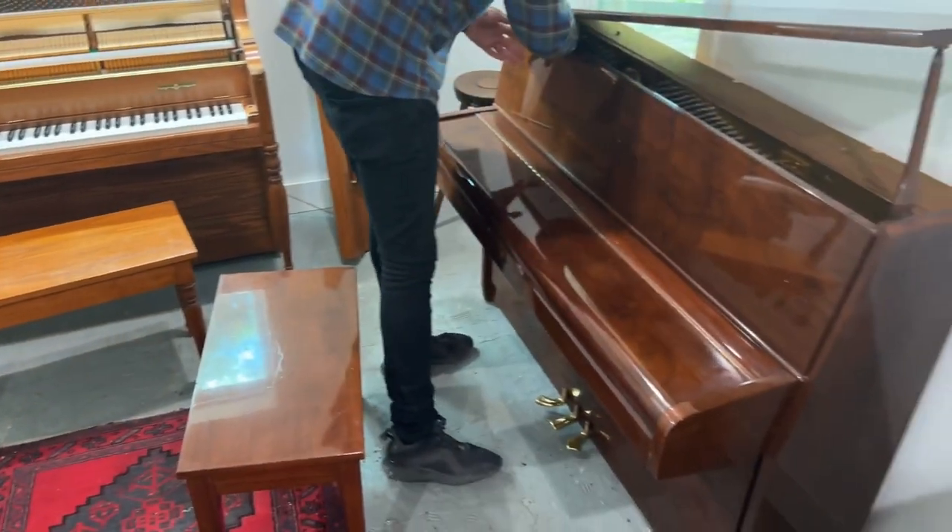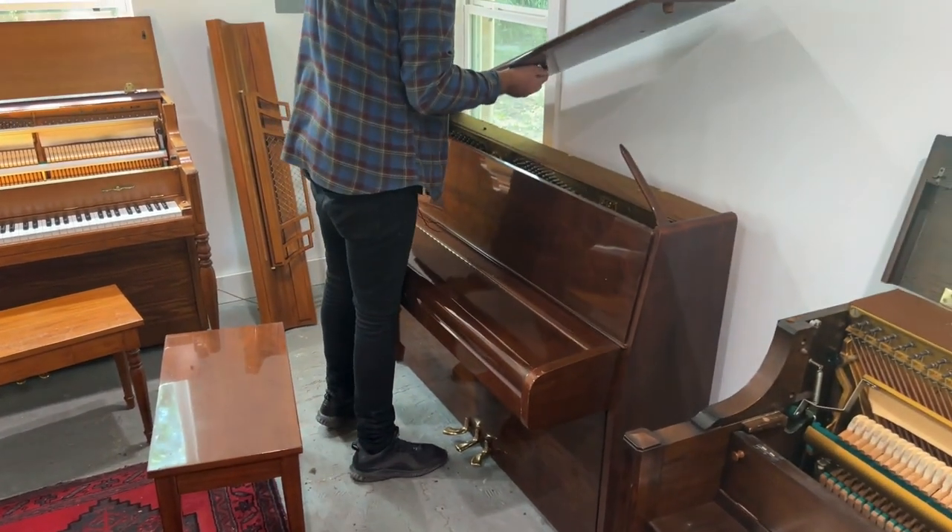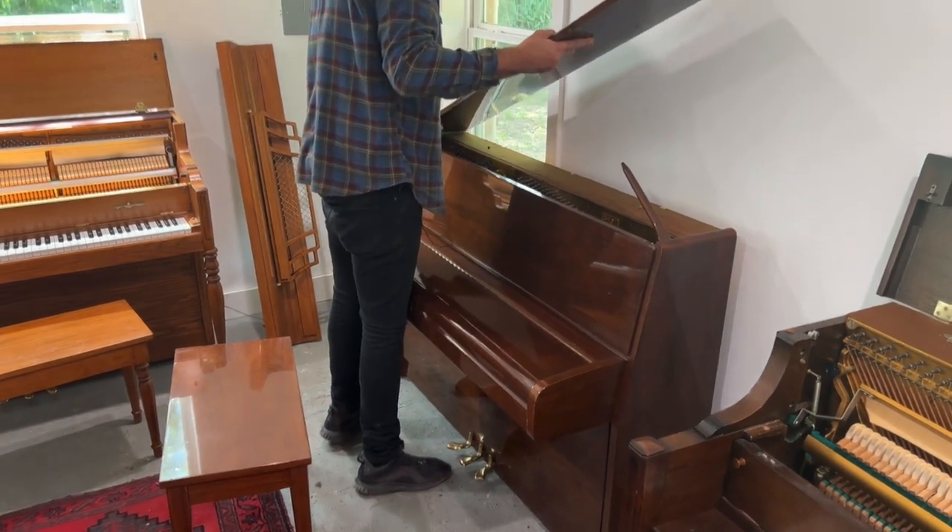Let's have a look inside the condition of the action. I think it's a good piano — it's a small piano, small profile. Before I take off the front, I need to take off the lid, which just pops out like so.